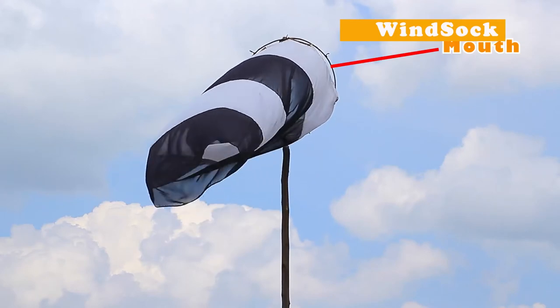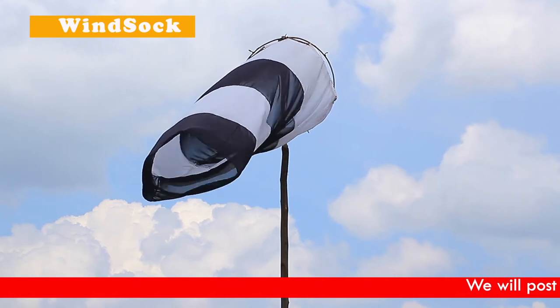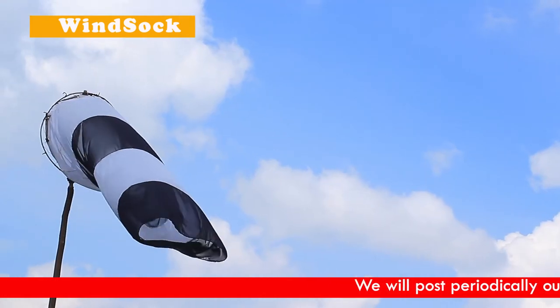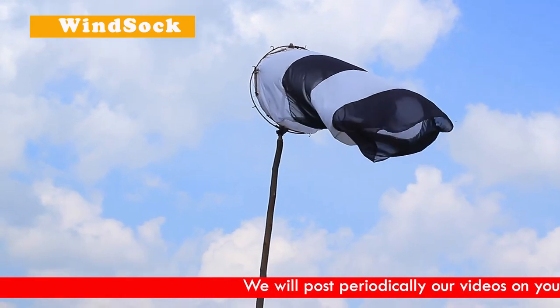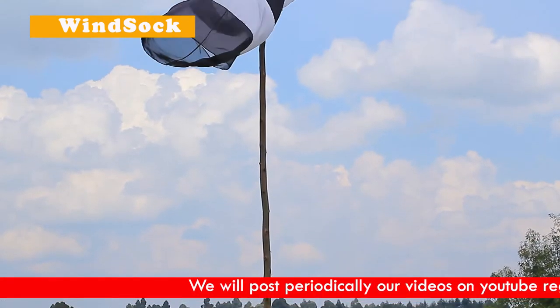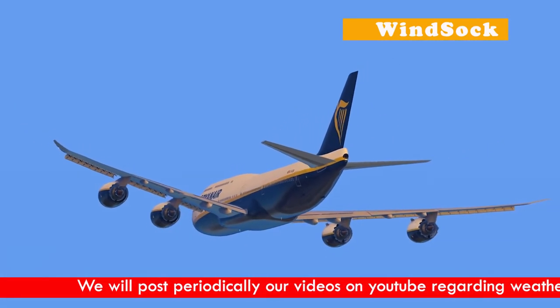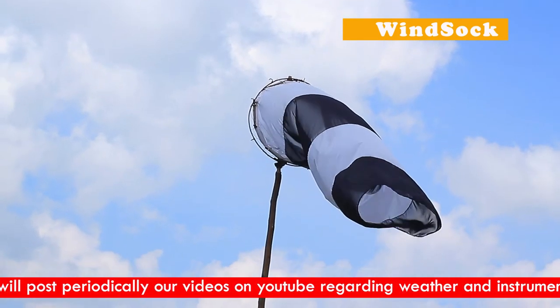The windsock has a wide mouth and the other end is narrow. Winds entering the windsock are forced to exit on the narrow end, which makes the windsock stand erect. When the pilot is up there, they will be able to know wind strength and wind direction.